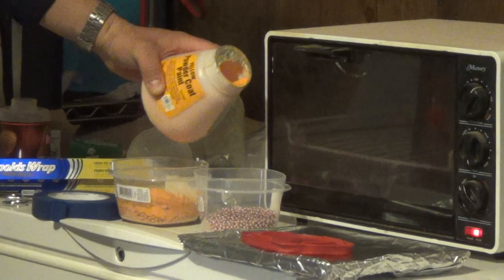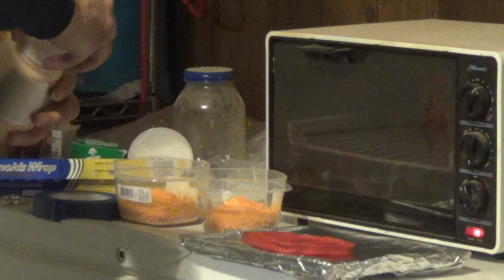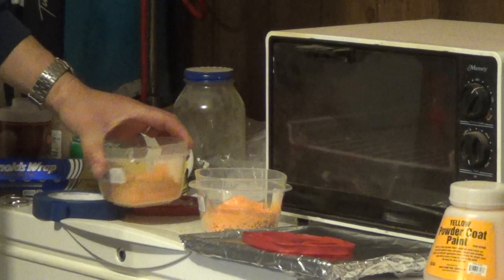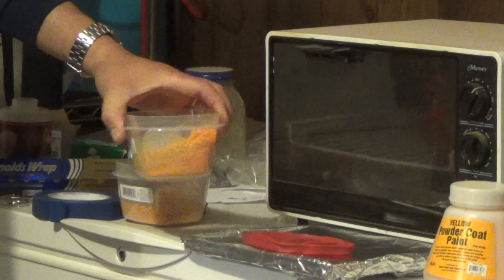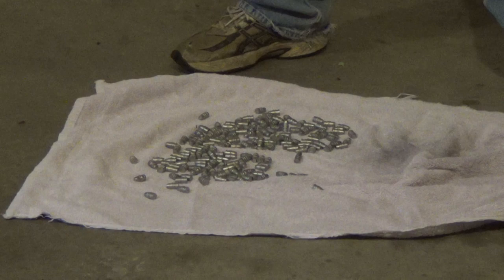I've got about two, three tablespoons in there. Give it a little bit more. Give it a shake — the BBs are all coated up. I'm going to go back over here, grab our bullets. By now, after a few minutes, the acetone — it's about 55 degrees in here — should be dry.